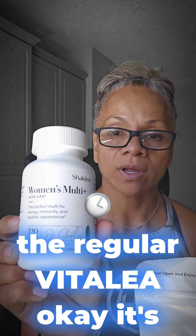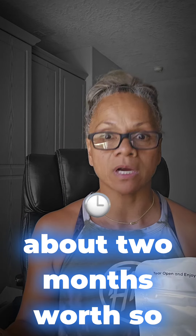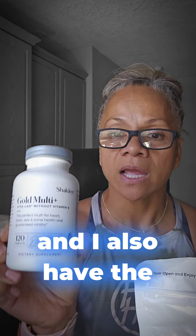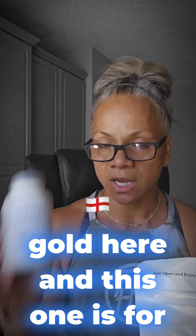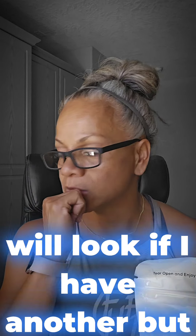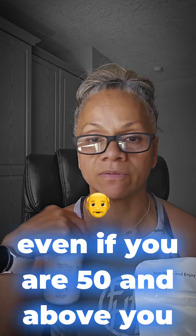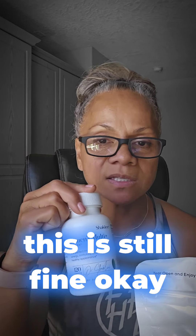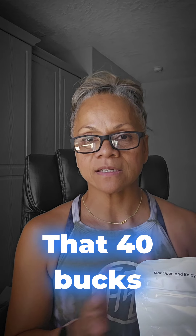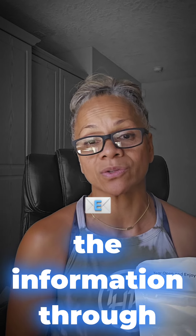The multi is just the regular Vitally — it's about $25-30 for about two months worth, so that's 15 whopping dollars. I also have the Gold here, and this one is for Grace. I believe I only have one Gold, but even if you are 50 and above you should be taking the Gold instead. That's $40, and I am sending you guys the information through email.